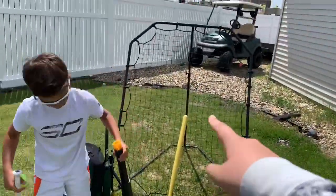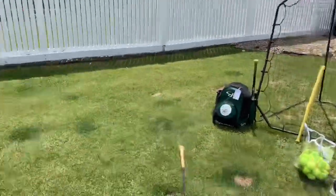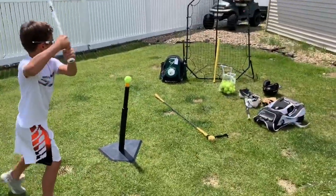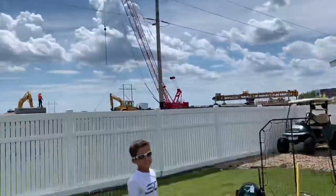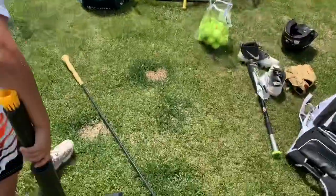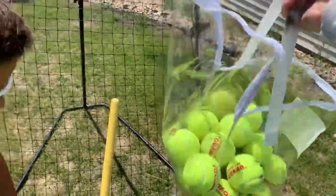This is a pitch back right here - it pitches the ball back at you. And Caden's going to hit off the tee. That's the tee and the hit stick.